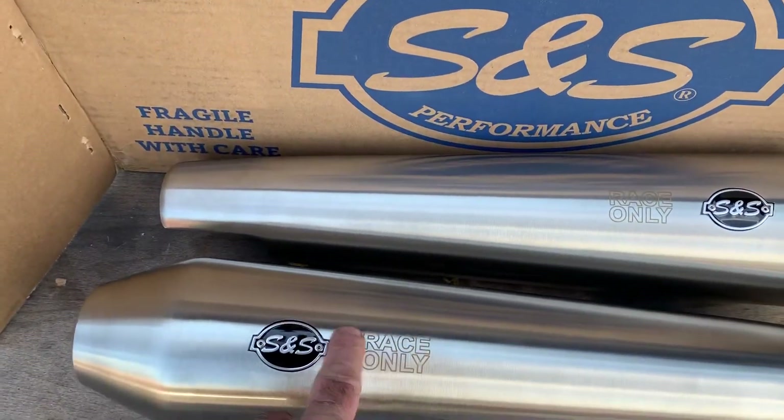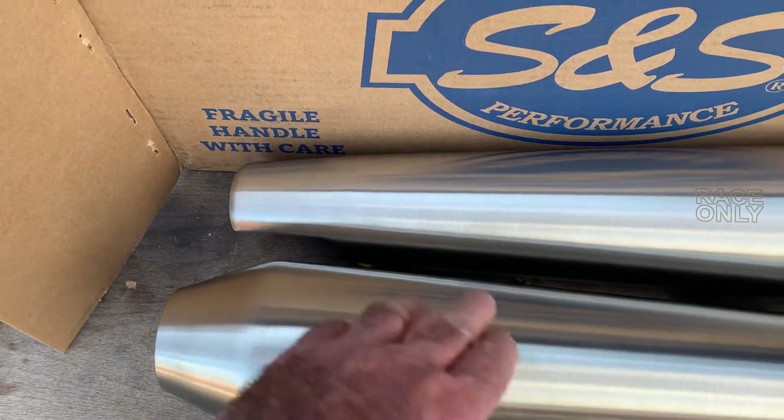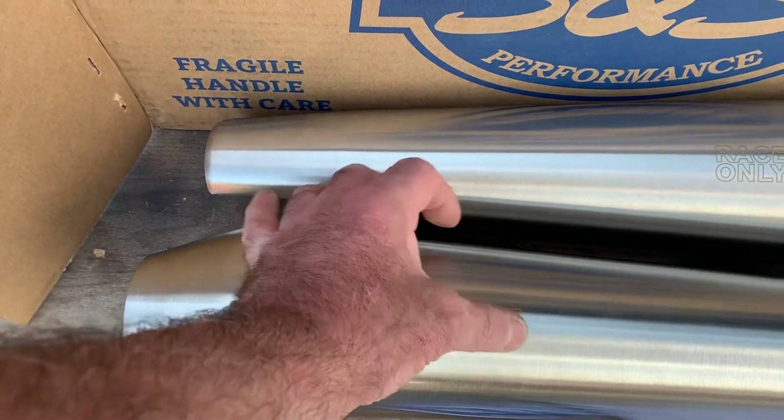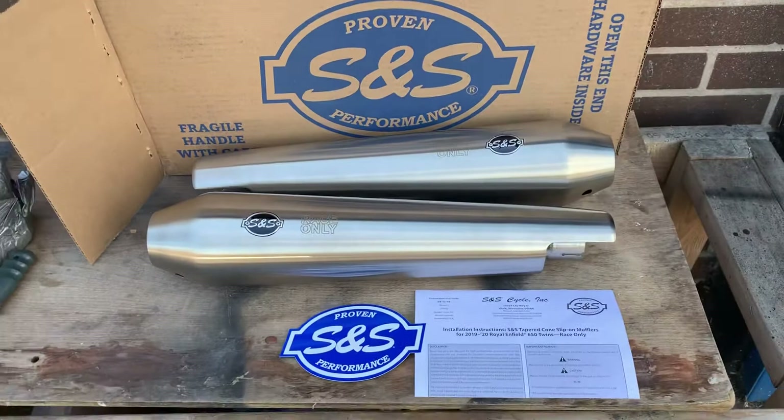As it says 'race only', you can take this off. It's only like a decal thing — yeah, it feels like it would come off. Yeah, it is, it's a sticker. So you can get rid of that for the MOT people.